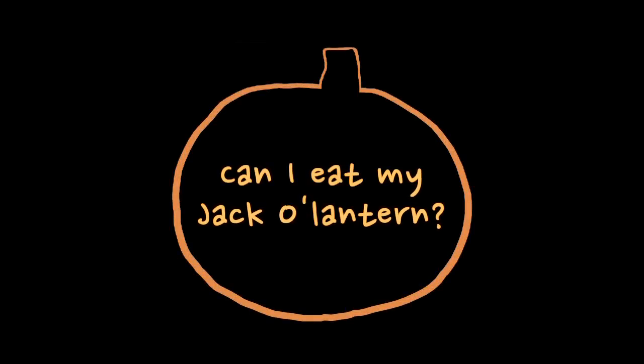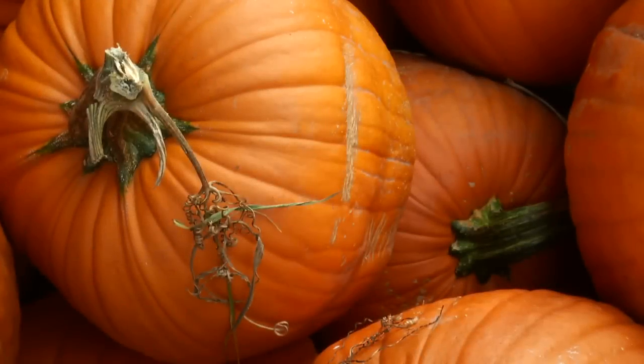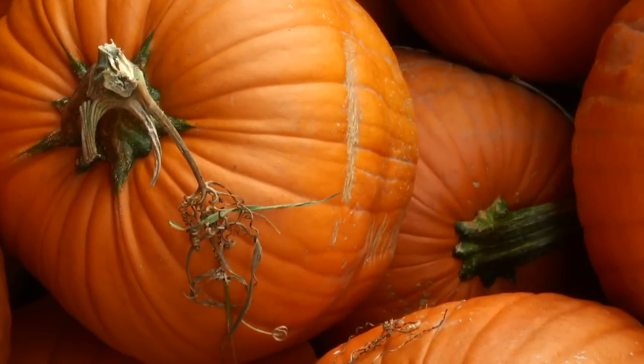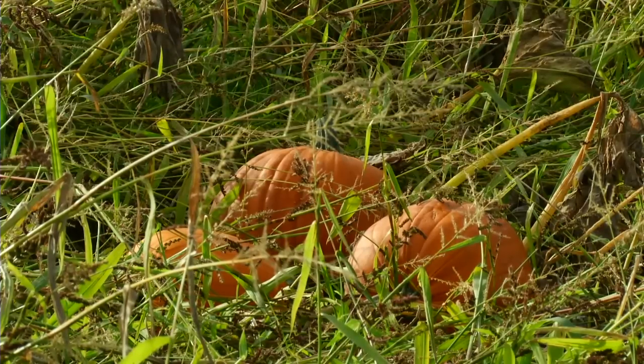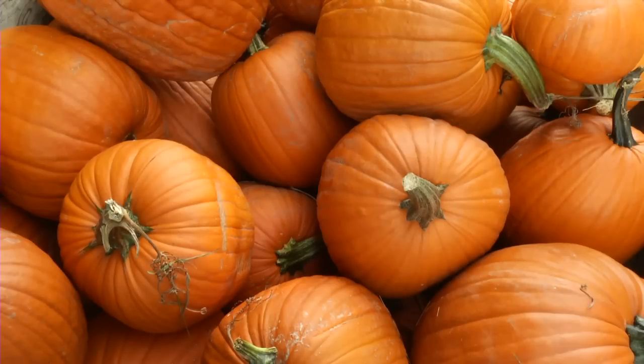The jack-o-lantern pumpkins that you see so much this time of year are bred just for carving. The sugar's bred out of them, they're stringy, they're watery, so you wouldn't want to eat them. There are many varieties of those jack-o-lantern types. It's a big seed industry business to come up with a pumpkin that's free of disease, that's a perfect round size, that's bright orange. A good handle is very difficult to come by on a pumpkin, so they're bred for their handles as well.